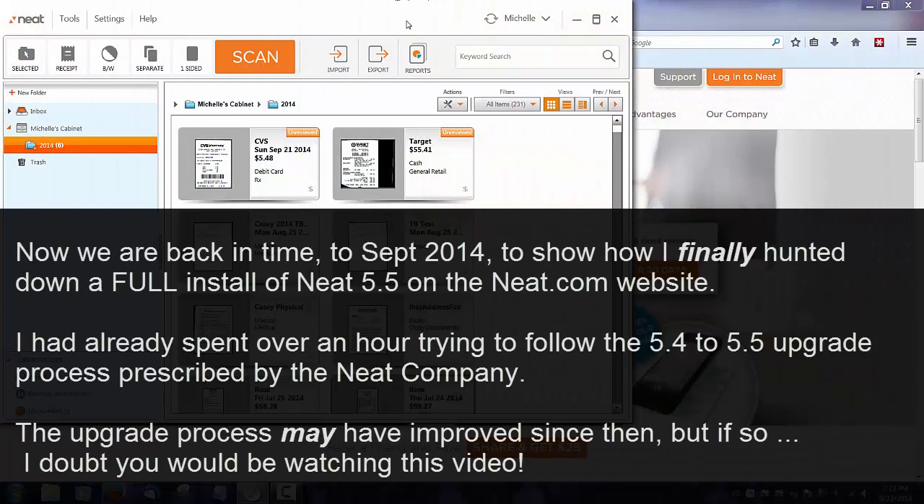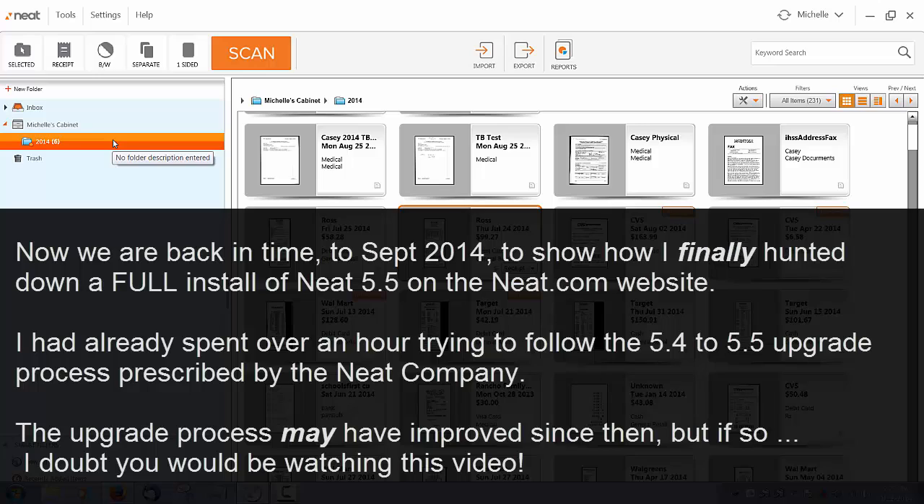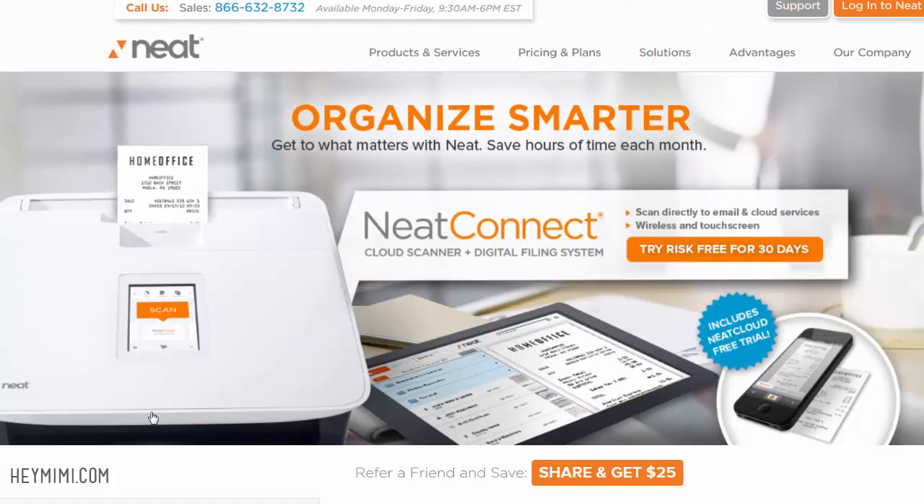I do have mixed feelings about the NeatDesk I got last week. I really like the machine—the unit scans everything really smoothly, there's no issues with jamming or anything like that. It does a really good job. I want people to give the product a chance before they get frustrated. There are a lot of old reviews—2008, 2009, 2010—and after seeing those and then using the software, I can tell you the Neat company has definitely listened to user feedback because all of those issues seem to be obsolete now.